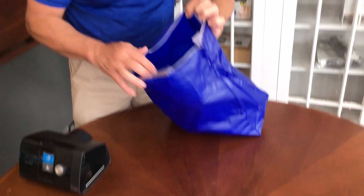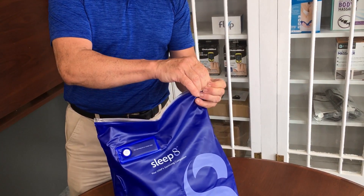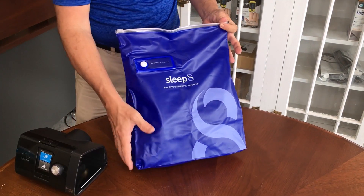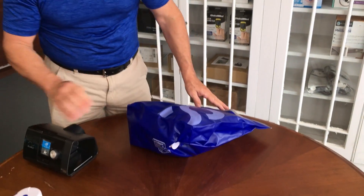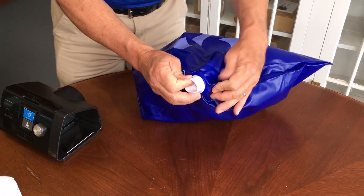All right. The bag seals up — it's kind of like a zip-lock. Just pull that across; it seals up and clicks a little bit at the end to ensure it's fully sealed. It's very important to connect that tube in the bottom of the bag because you want to be sure that the ozone is actually going through your tubing.